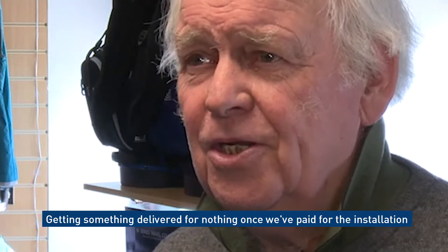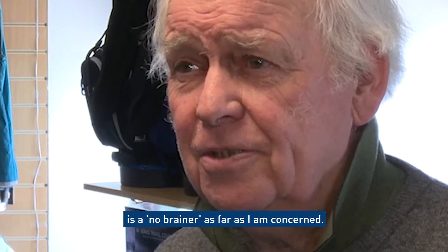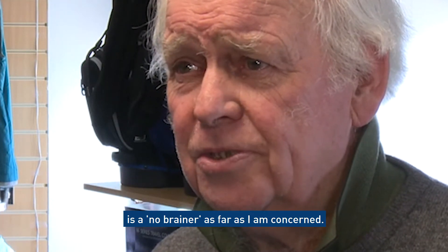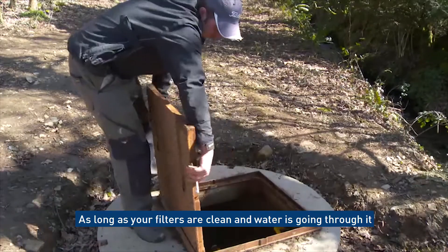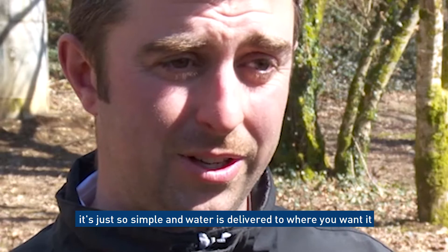Getting something delivered for nothing once we've paid for the initial installation is a no-brainer as far as we were concerned. As long as your filters are clean and water's going through it, it's just so simple — and the water is delivered where we want it.